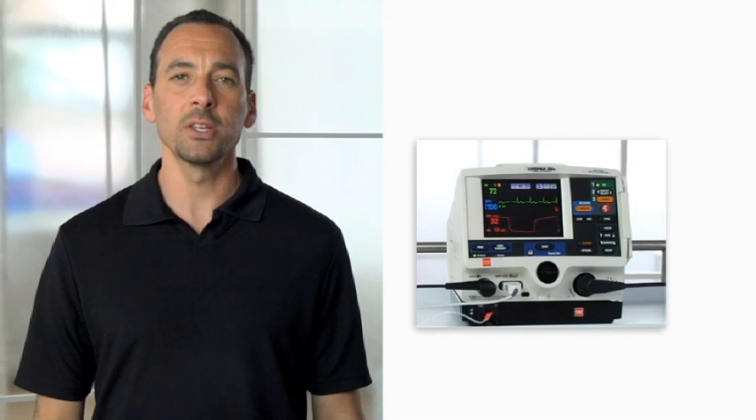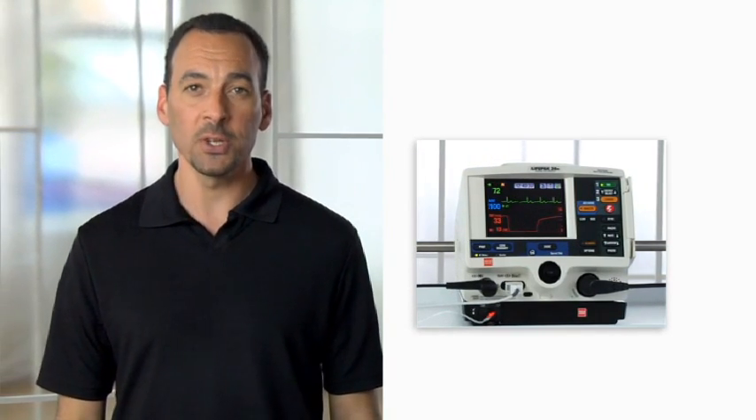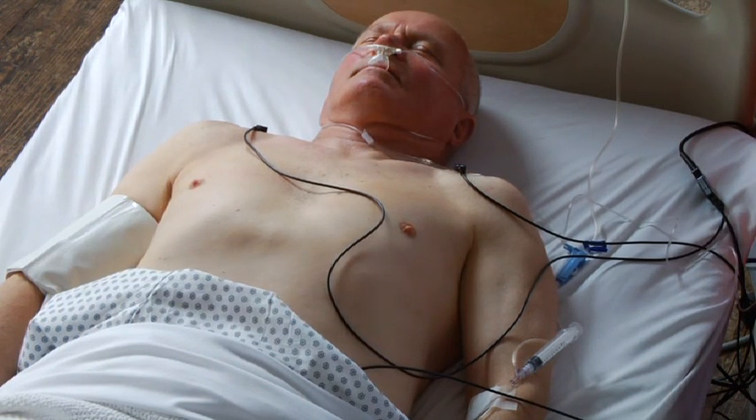Let's go through the steps to perform a synchronized cardioversion. Prepare the patient for the procedure according to your organization's protocol. The defibrillator is on and the patient is connected to an ECG cable.